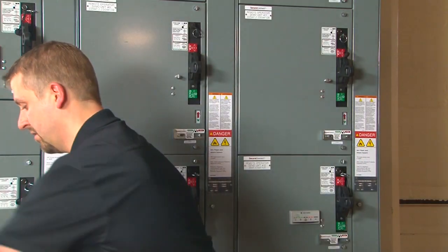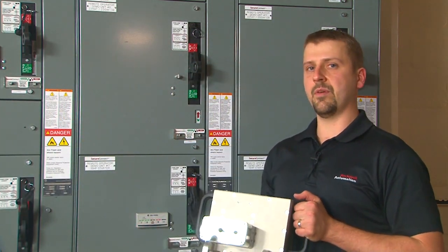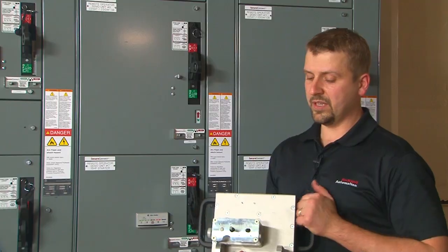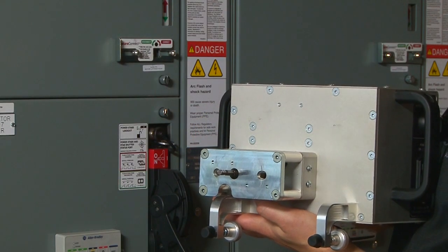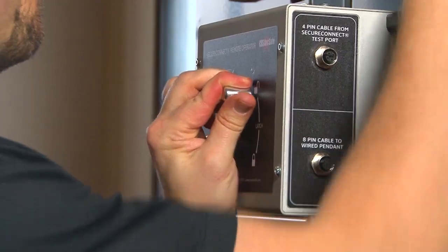Similarly, the SecureConnect remote operator allows the user to do this from a remote distance. It has the same quarter-inch hex head tool and attaches to the pins that are mounted to the front of the door with a quarter turn latching mechanism.